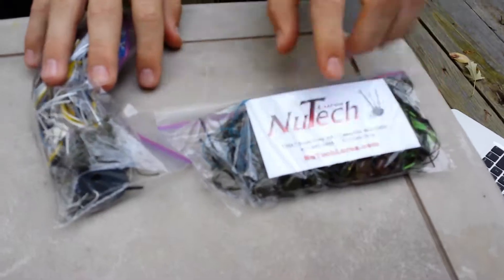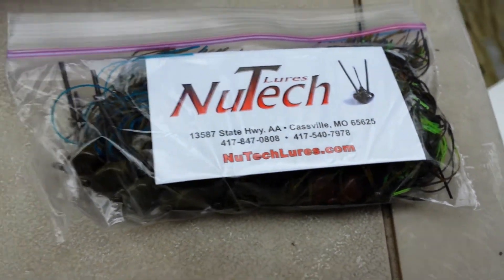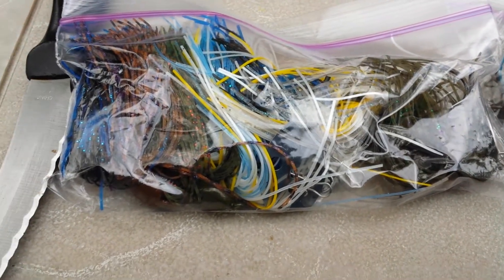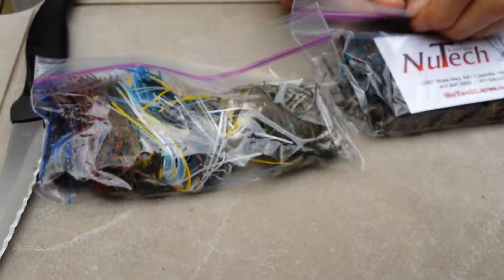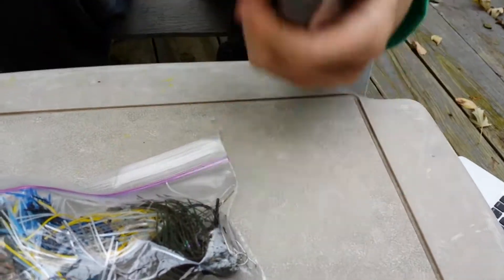Here you've got their New Tech Lures card. So yeah, let's get right into it. I'm just laying my bag out here because I want to see what colors I got. Let me open that up. Because they have a lot of colors and I'm not going to exactly know each color. So let's bring it out — I'll lay out each jig.